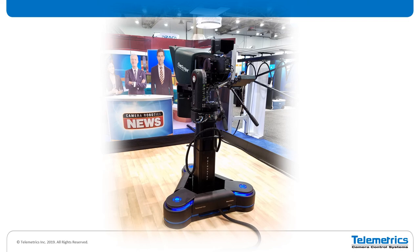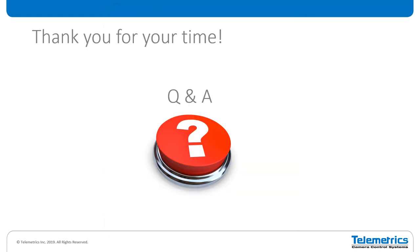I appreciate everybody's time. I know you guys just finished lunch a little bit ago and you probably have more sessions to attend. So thank you for your time. I'm going to be here for a few more minutes if you have some questions.